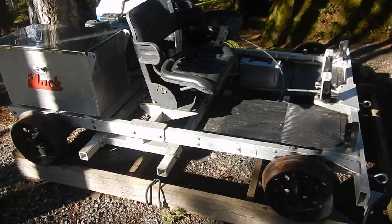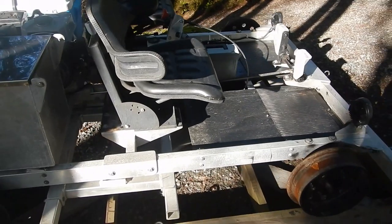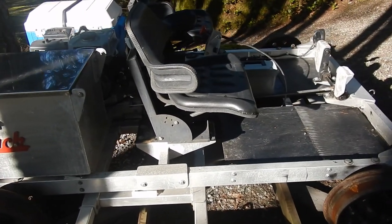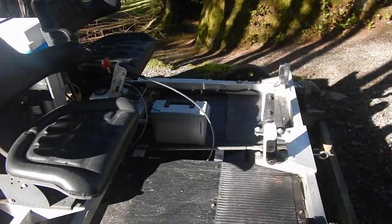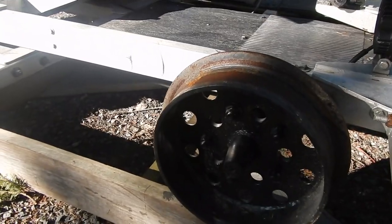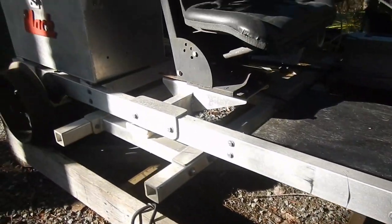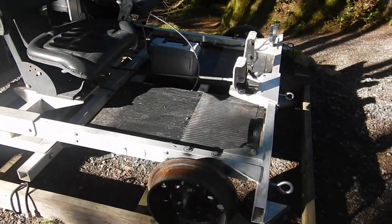West Coast Custom Rail Speeder — tell us a little bit about this unit. It's obviously all aluminum — all aluminum frame, with original rims that were off of an ore cart, machined down with new centers and bearings.